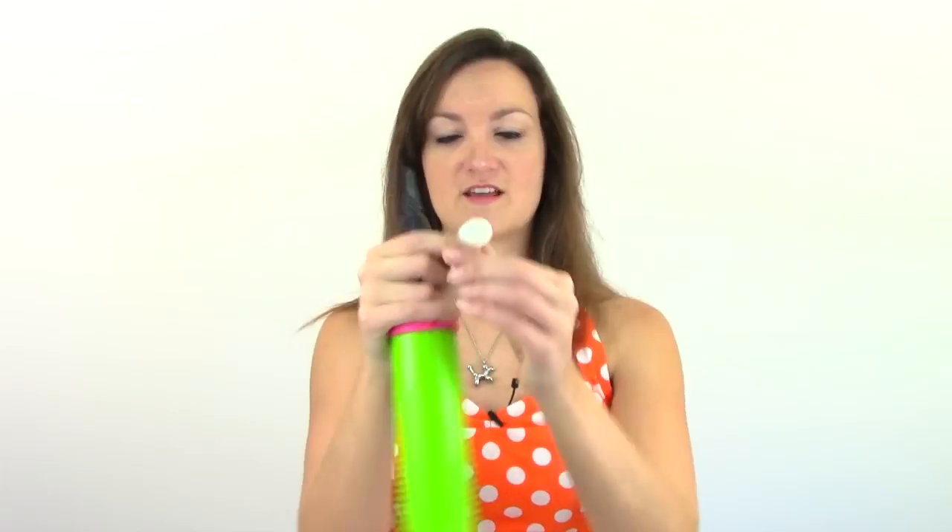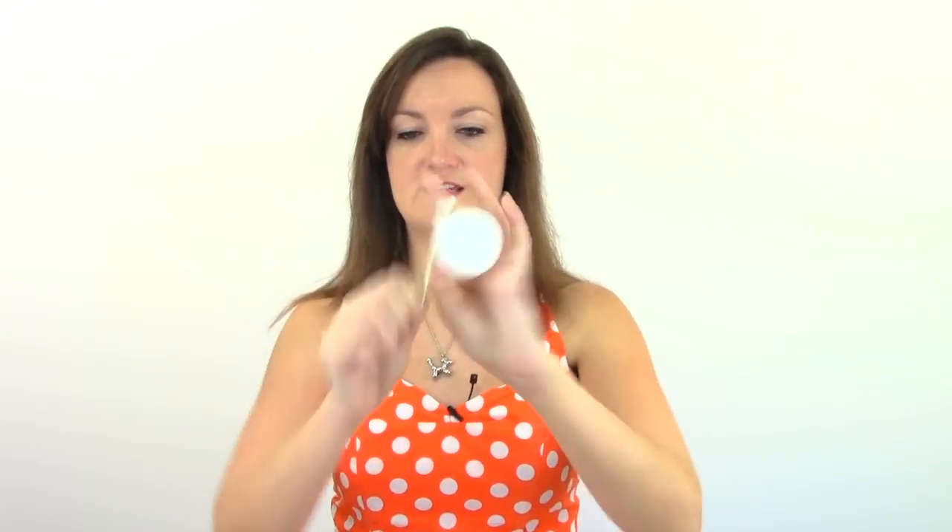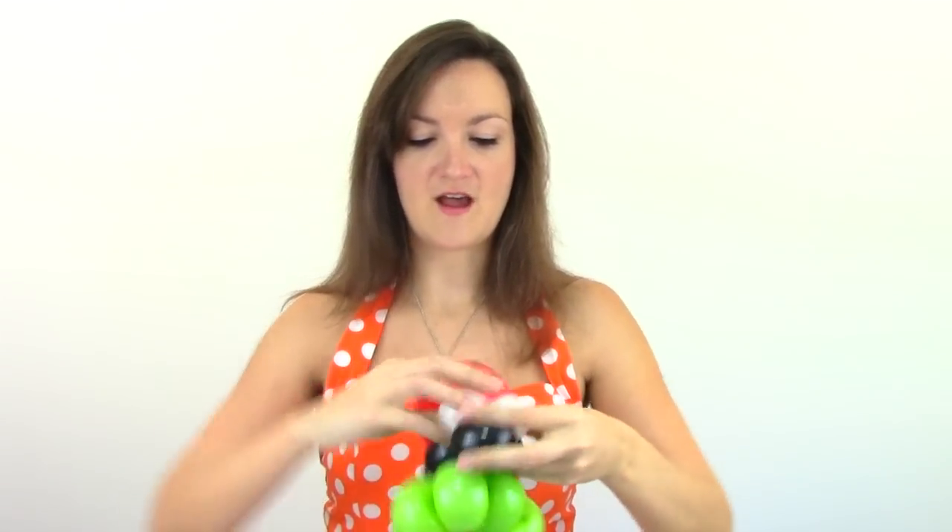Now we're going to go ahead and put his eyes on. Just grab yourself a little five-inch round. You can also use 260s for this with like two little pinch twists, but the round makes it just nice and easy and quick. Go ahead and make yourself a bubble — you don't want it to be too big because it's a little bug. I mean, they are supposed to have bug eyes, but you don't want them to be that buggy. Mine are about that big and I'm just going to take it underneath this black loop and bring both eyes up top, then switch places with them so that they're locked onto his mouth and they're not going to pop off.